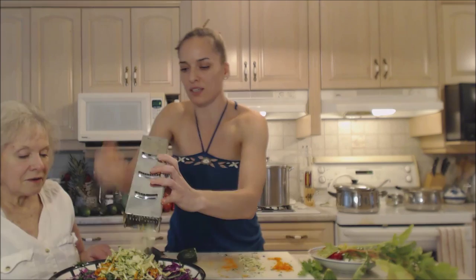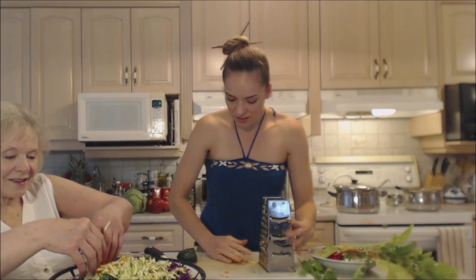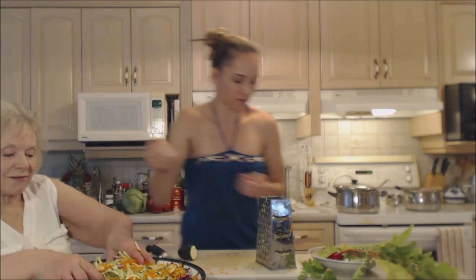Look how pretty they are — with the green bits of the zucchini, it's nice not to peel it because it gives such nice color. I used almost three quarters of the whole zucchini.